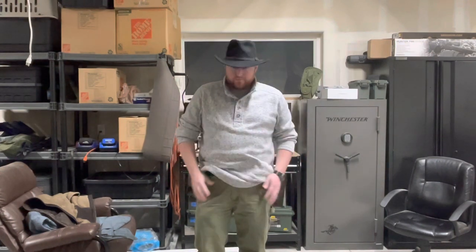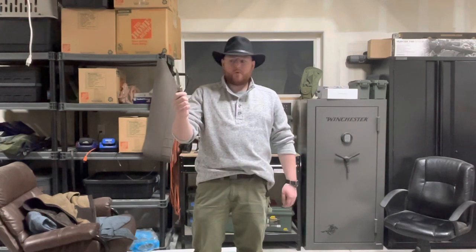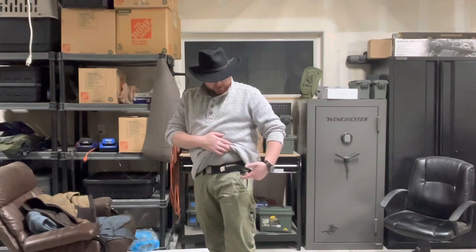Everything else is on my belt. I'm still using the Nexbelt — this is a Warrior Poets Society branded one. And here is my Buck 110 Auto Elite. I was carrying just the standard Buck 110 for a long time, but then I broke my finger a couple of weeks ago and decided it was time to get something a little more manageable for one hand. So the Auto Elite it is.